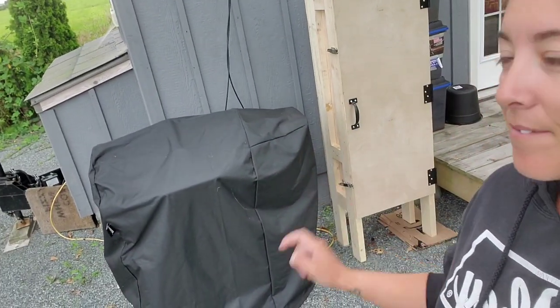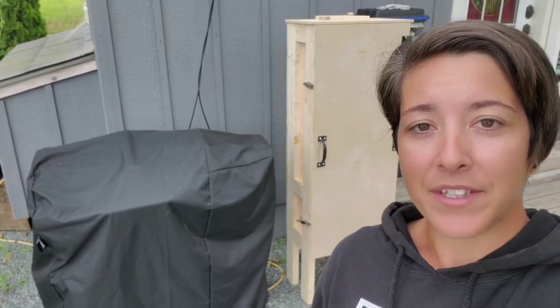Hey everybody! Welcome back to Grilling with V. I'm Vanessa. I know it's been a while since I posted my last video. It has been summertime and I've been having some fun with some other things, but I'd like to talk to you about something new — this thing right behind me. I built a do-it-yourself cold smoker and I'd like to show you how it looks inside.